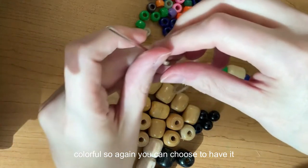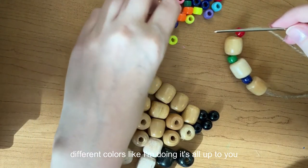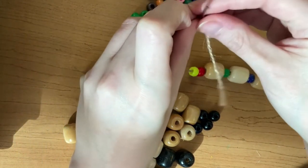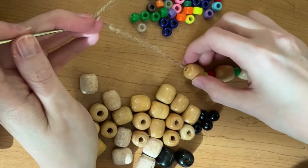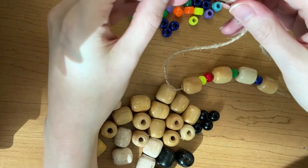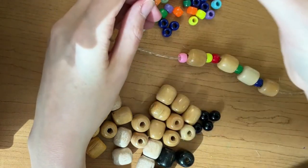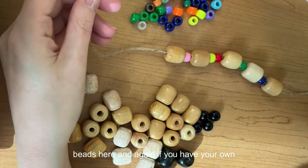You can choose to have it all be the same color on a string or different colors like I'm doing — it's all up to you. I really like the sound that the wooden beads make when they clink together on the wind chime along with the bells, so that's one of the reasons why I chose wooden beads instead of just pony beads.